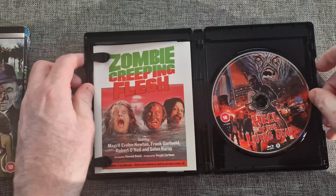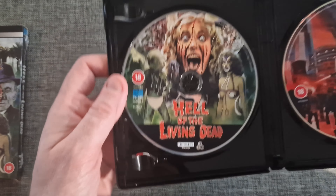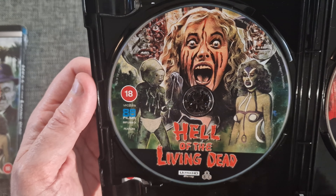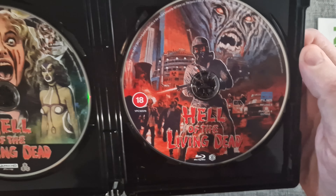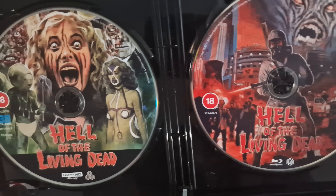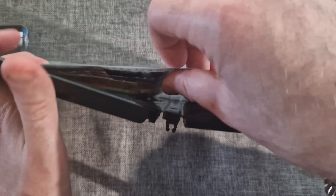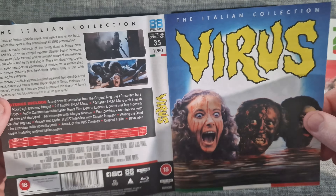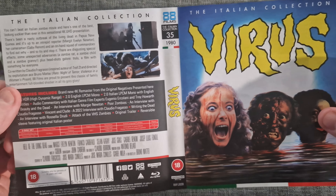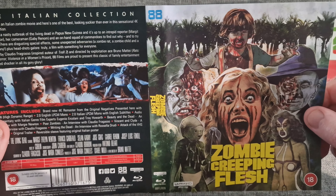Let's crack this open — it's got a few extra bits in here. You've got the new artwork on the 4K disc as well, which is very nice. And then it also comes with the Blu-ray, which has a different bit of artwork on it — good to mix it up a little bit. Inside you've also got the reversible cover art for the Italian release, which was called 'Virus'.